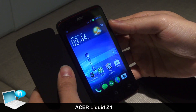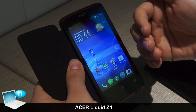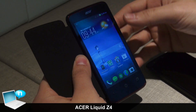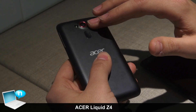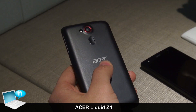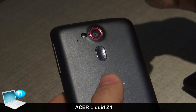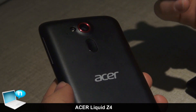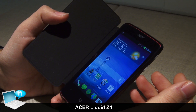There's also an optional flip cover for the device. The Liquid Z4 will come at a price between 99 euros and 119 euros depending on country and taxes. It comes with a 5 megapixel snapper, same as on its bigger brother the Liquid E3, with a 5 megapixel camera with five lenses and LED flash. And I think that's pretty much it for the Liquid Z4.